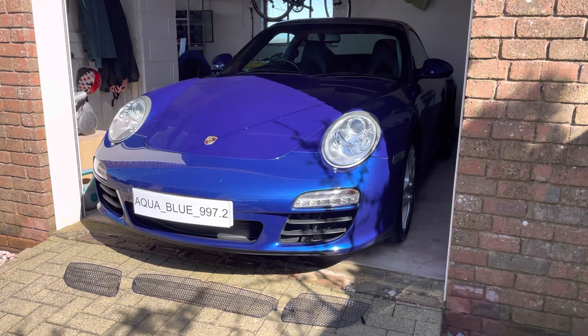Hello there, welcome to Aqua Blue 997.2. This channel is focused on the Porsche 911 997.2. This particular model that I own is a Carrera 2 in aqua blue — I think you'll agree it looks stunning.